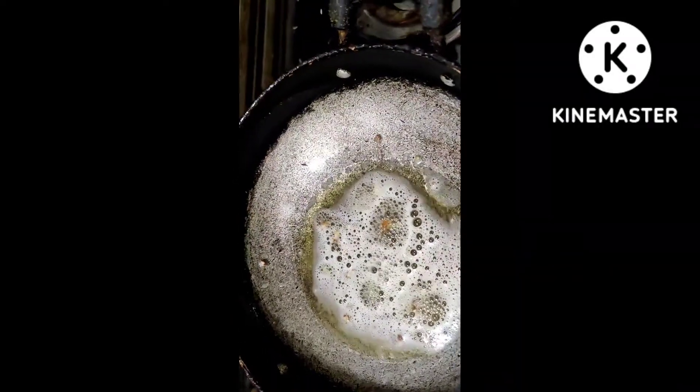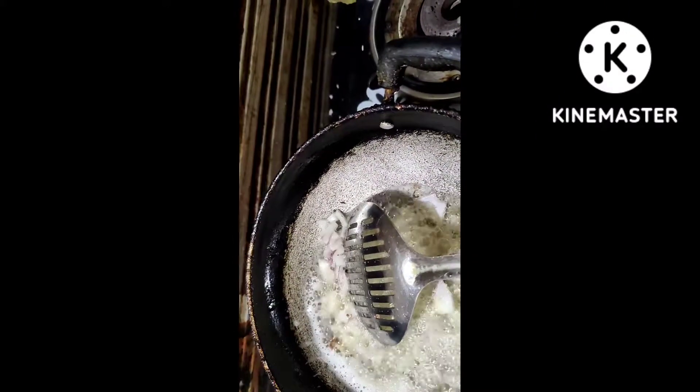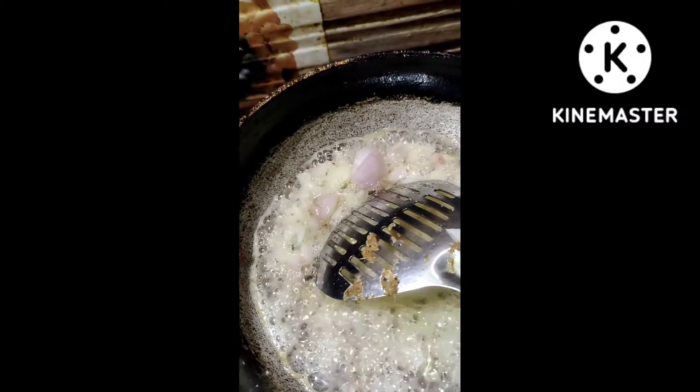You can use the onions. You can use the salt.